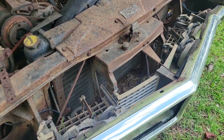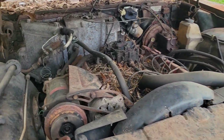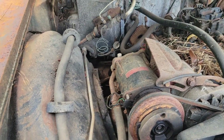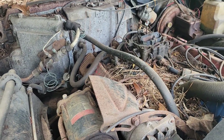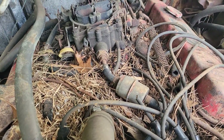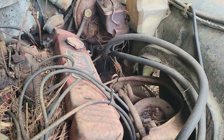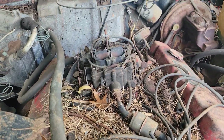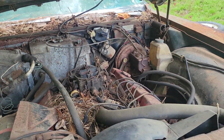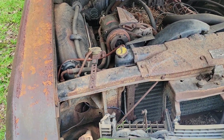It is a '68 model and it's not in terrible, rusty shape by any means — everything's there — other than the rodents got a hold of the plug wires and kind of ate everything off. If anybody out there is interested in this thing, please let me know because it is definitely for sale.